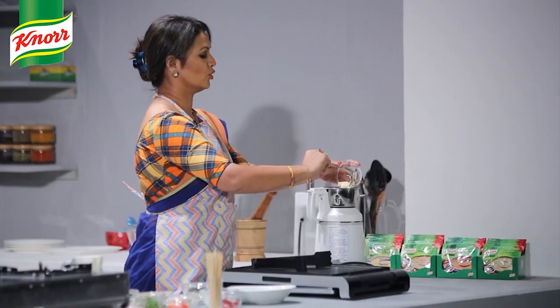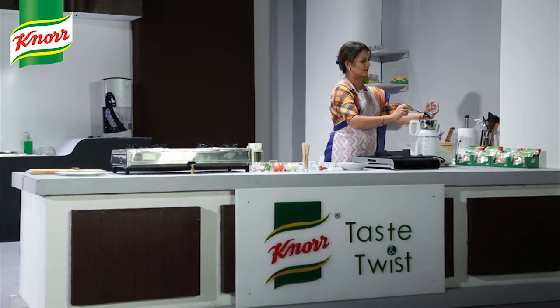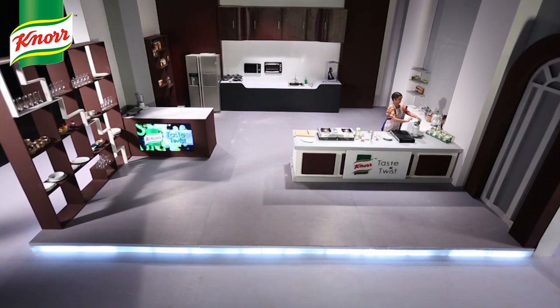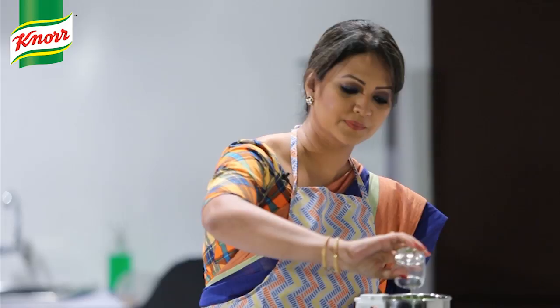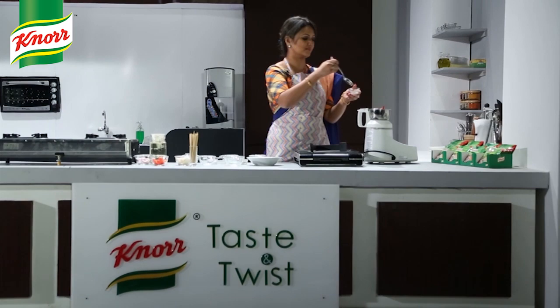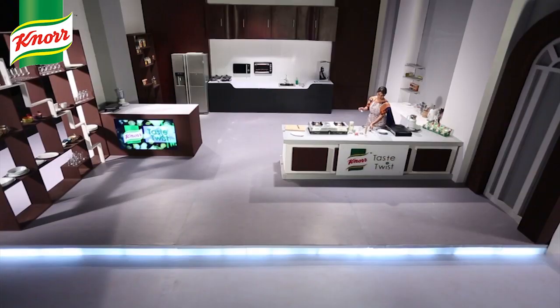The ingredients include garlic, roshun, galangal, lemon grass, lemon juice, lemon juice with shugna, and jira.